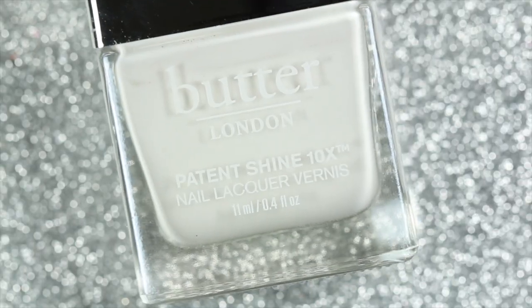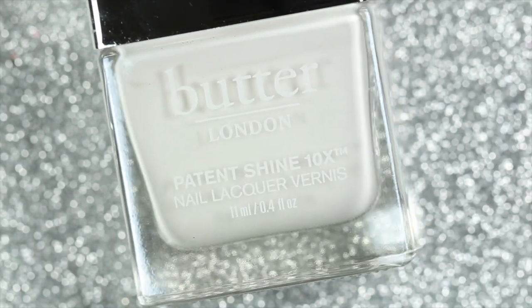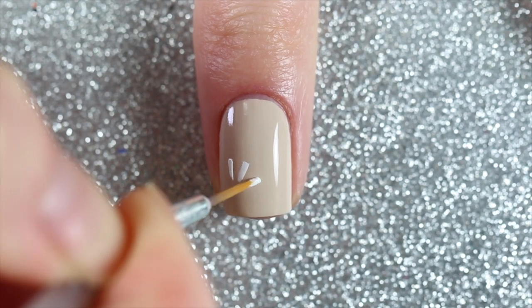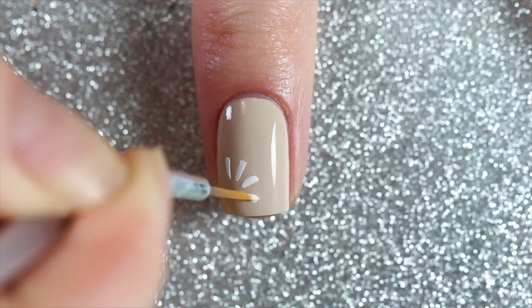Then I'll cover my nail with white daisy petals using cotton buds and a nail art brush. I'm basically painting a bunch of white lines in a circle with the lines pointing to the center of the circle.